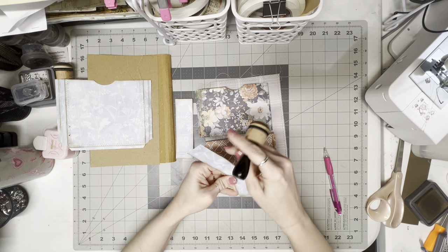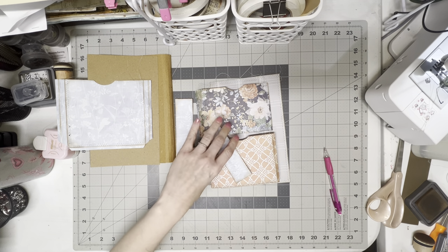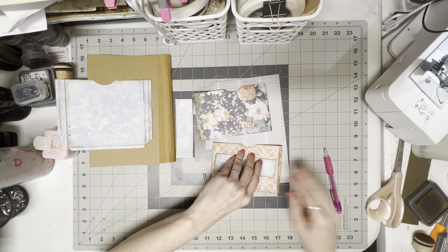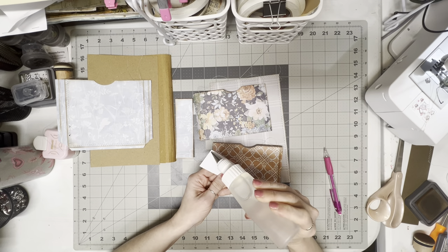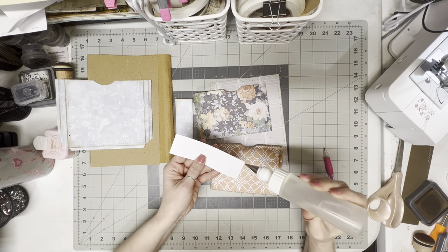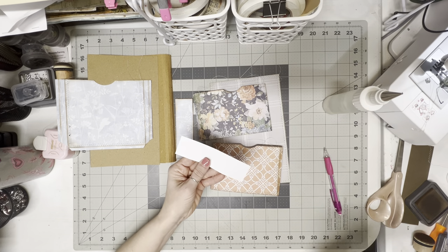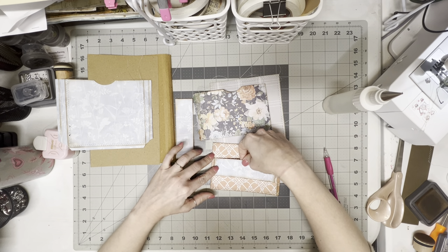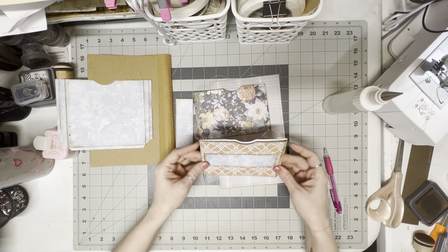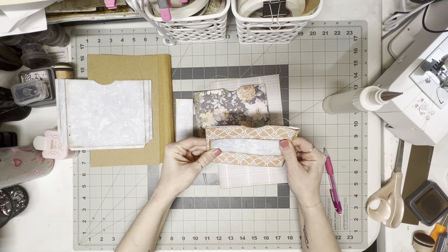We will glue the pockets closed and get them glued onto their base so that we can glue it all into the folio. I'm just going to take this one and put a thin little line of glue on each of the two outside edges of this piece of paper. I'm going to just set it down, eyeballing it, looking about the middle. Try to make sure that's straight — and I think it is. Not quite — turn it just a little bit.